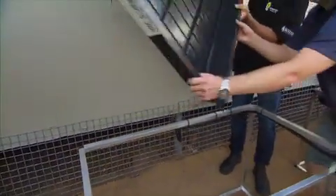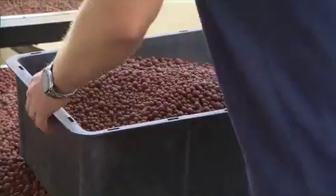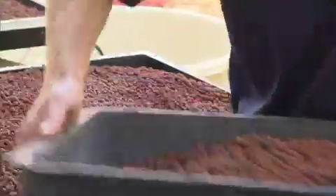We take the tray, install it into place, and then we take some expanded clay and pour it straight in.